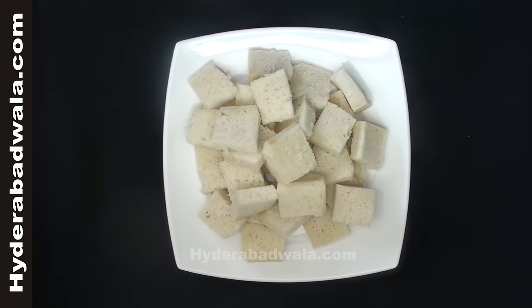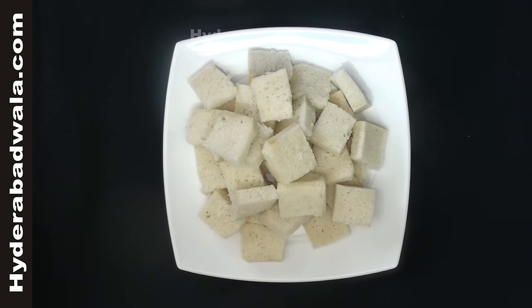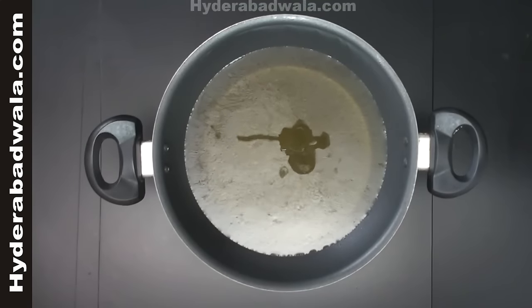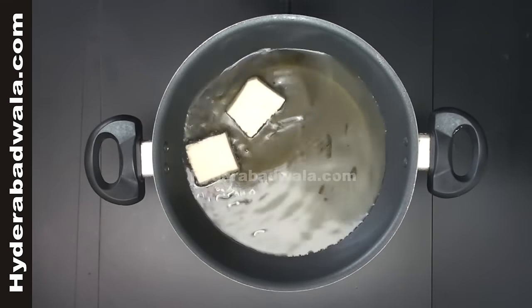Cut the bread into small square shaped pieces amounting to 250 grams. Remove the crusts of the bread. Add 250 grams of clarified butter or ghee to a frying pan. When it is hot, fry the bread pieces on both sides till they turn light brown.